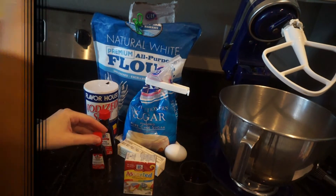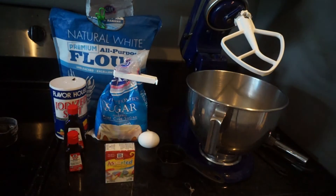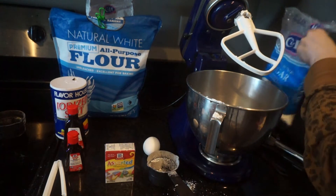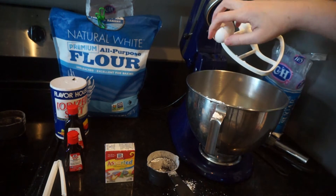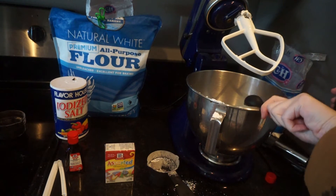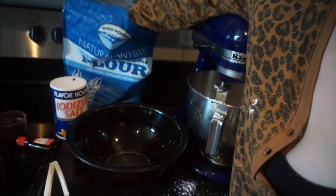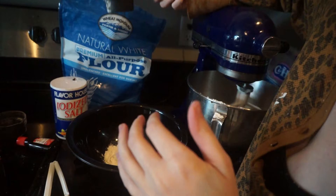First thing we're going to do is add some butter. You want room temperature butter — my butter was not room temperature so I melted it in the microwave. I only used one cup of butter, and then I also used half a cup of powdered sugar along with one egg and half a teaspoon of vanilla extract. Those are all of the wet ingredients. I'm going to mix those up in my electric mixer, and then I'm going to put the dry ingredients in a separate bowl and mix together the flour and the salt.